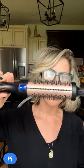Your host from PJ Styling here, coming to you today with a hair tutorial, which I haven't done in a while — so kind of exciting. I want to introduce you guys to the Phoebe blow brush.